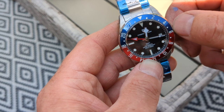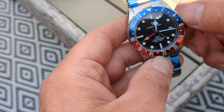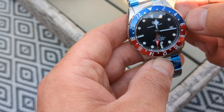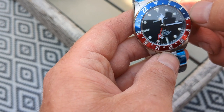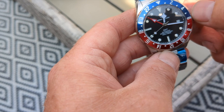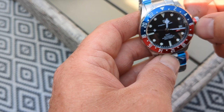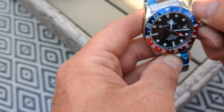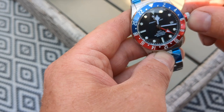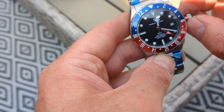What you do with this particular watch is set the local time first, then move the GMT hand to the time you want to keep track of — in this case, GMT. It only moves in full hours; you can feel it clicking as you turn it. Can you set the GMT five minutes out? Yes, you can — that's a bit weird, isn't it? GMT doesn't nestle into its half-hour slots.